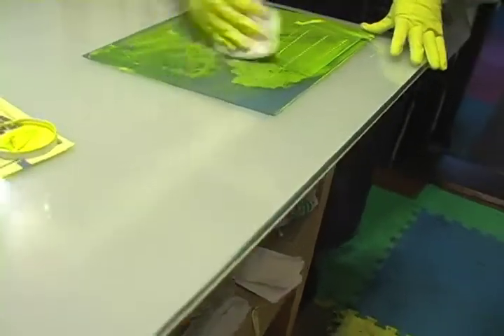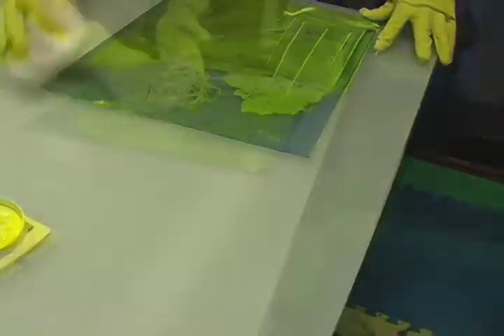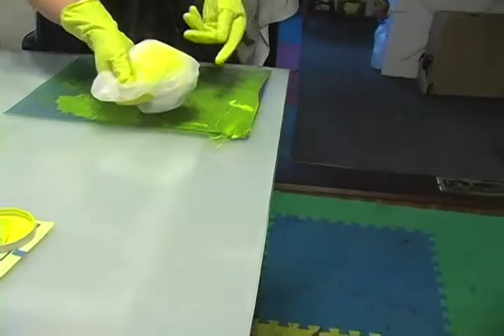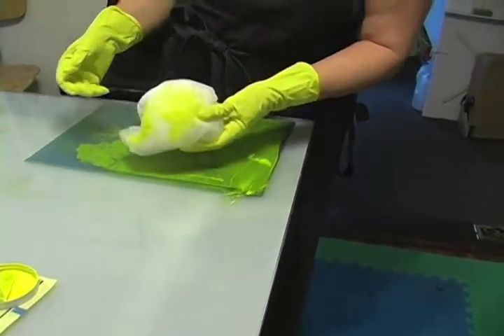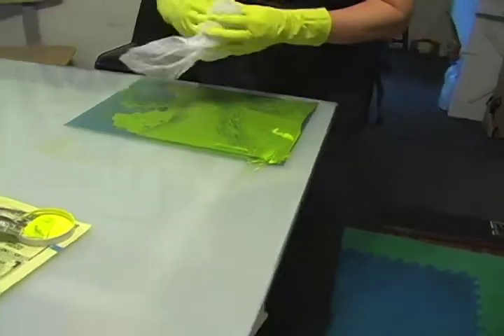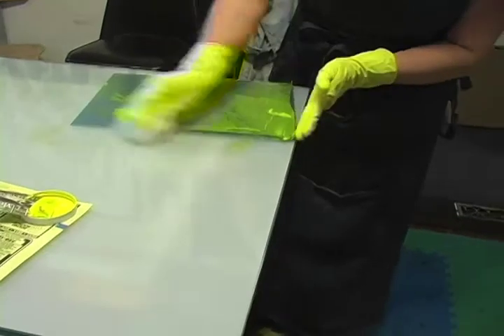Gently tarlatan wipe the surface of the plate. Be careful not to push your fingers down into the plate — ink attracts ink. Too much ink left on your tarlatan leads to over wiping. Find another clean spot on your tarlatan and make another soft ball.